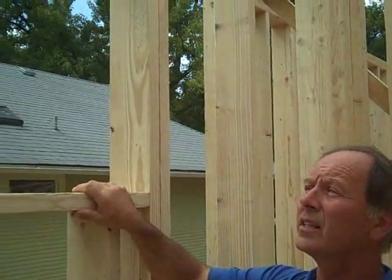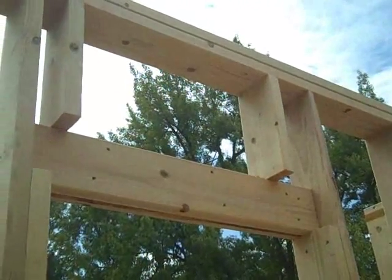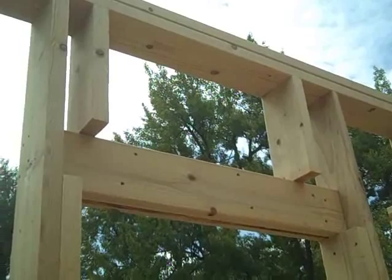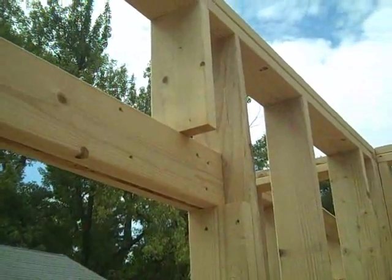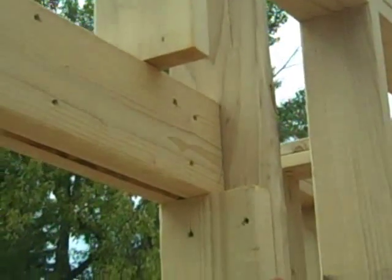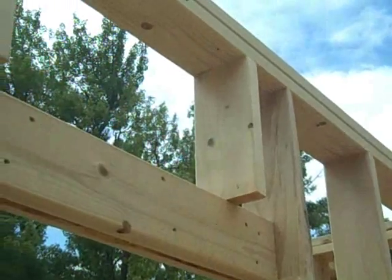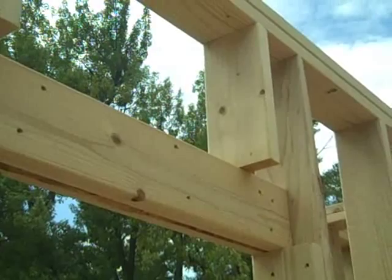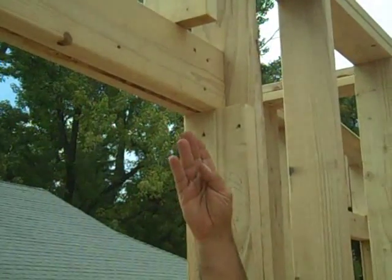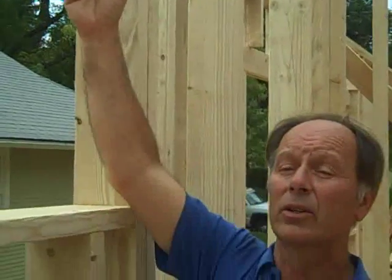Another advanced framing technique is to diminish the size of the header — have the header just large enough that it structurally does its job. Typically they'll build 2x12 headers and push them all the way up to the top plate. So we've got a header at a smaller size, giving us more room for insulation and less wood material. This will eventually get blocked out with solid blue board insulation, so we'll have an insulated header that helps the energy efficiency of the entire house.